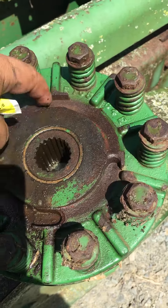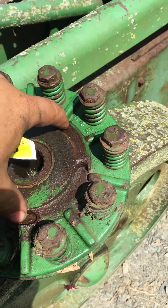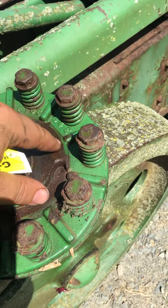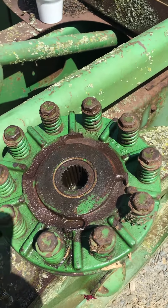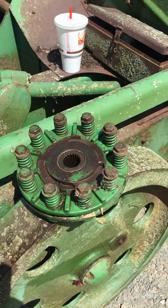Just by fixing this we're going to correct most of this problem. I usually lubricate these little slides because when it overruns — when you shut your PTO off — this clutch goes backwards, and it's nice to have a little lubrication on there for those pins to go back and forth. If you have any other questions, give us a call at 607-846-5959. Thank you.